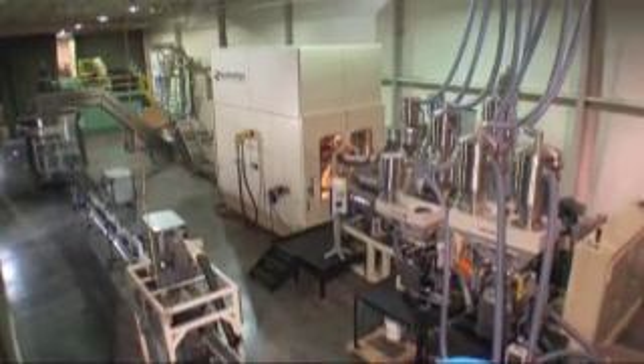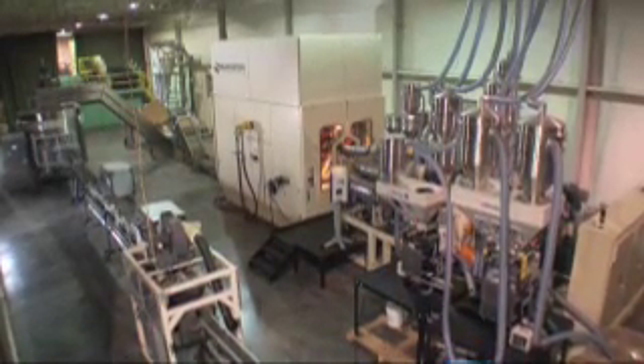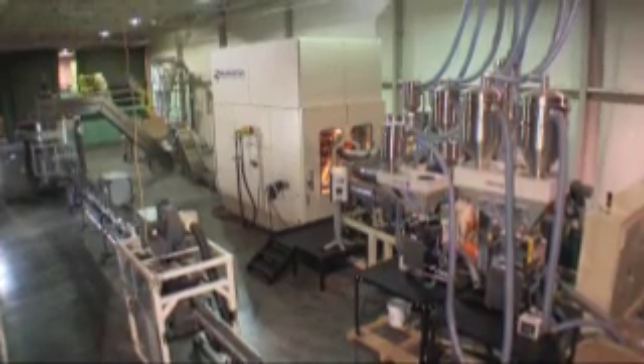The finished bottles are now ready to be leak tested, packed, palletized, labeled, or sent directly to the filler.